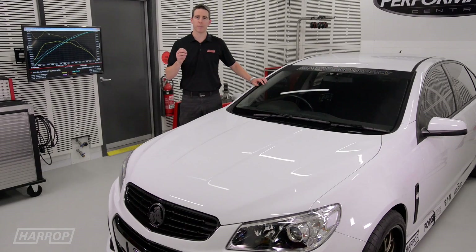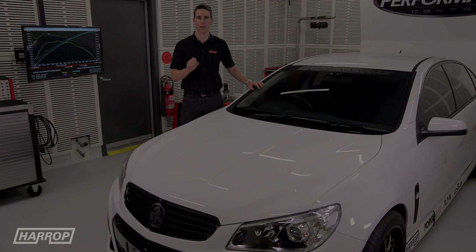Hello and welcome to the multi-part video series covering the upgrade journey of our White VF, affectionately known as White Rhino. We look at the products that we've used, the calibration here at Harrop Performance Center, the results on the hub dyno, and importantly the results at the drag strip.